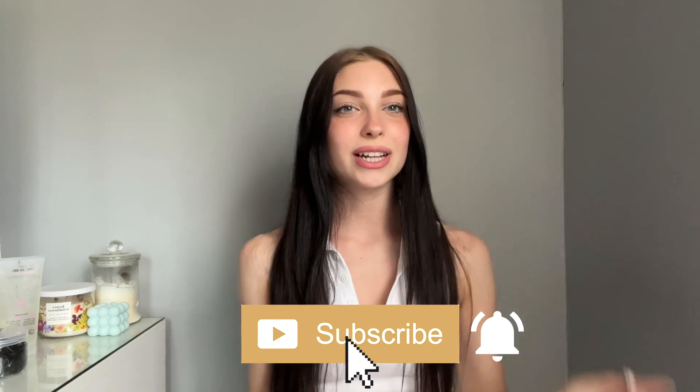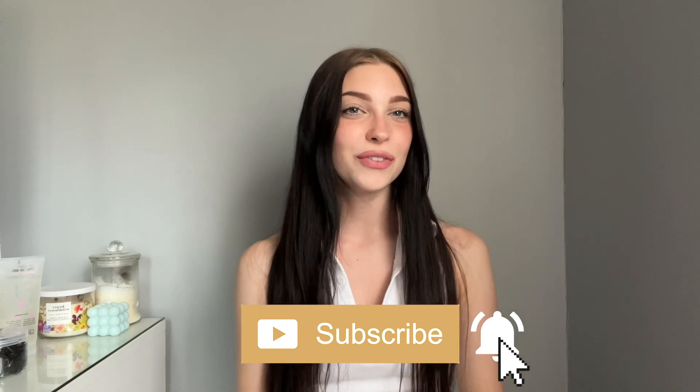If you're new to the channel please make sure to click the subscribe button and the little bell icon to be notified when I post so you don't miss an upload. I do mostly beauty, fashion, and lifestyle content so if you're interested in that please subscribe. We're so close to 800 subscribers and I would really appreciate it.